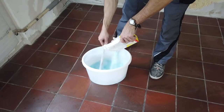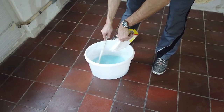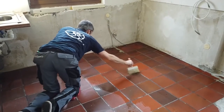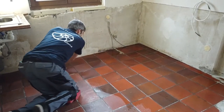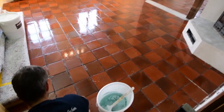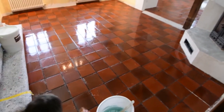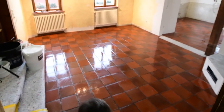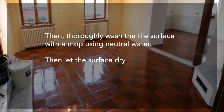The old tiled floor is first cleaned with a leaching or degreasing agent mixed with water. The liquid is applied thickly with a brush and spread over the surface. By acidifying, let the wetness work for about 20 minutes so that old residues are removed. Then thoroughly wash the tile surface with a mop using neutral water.